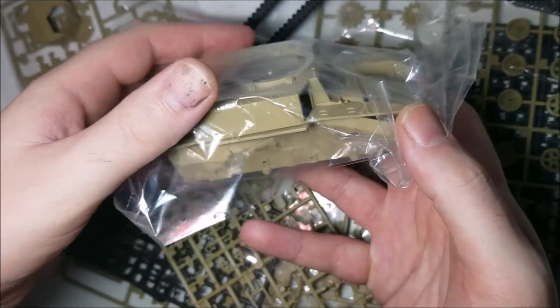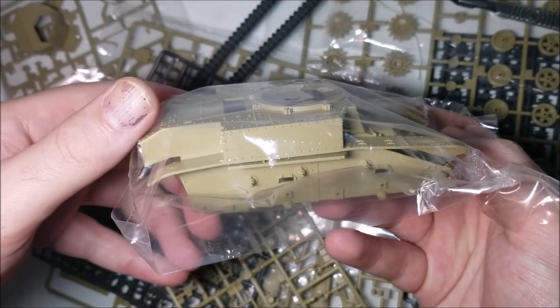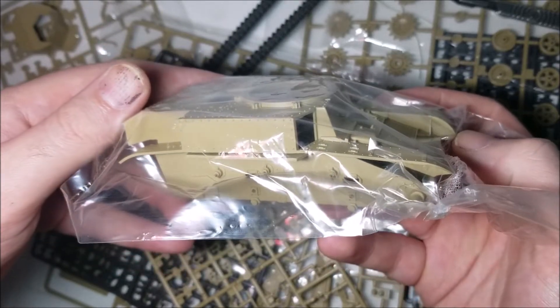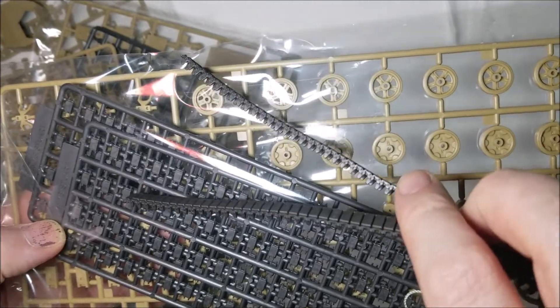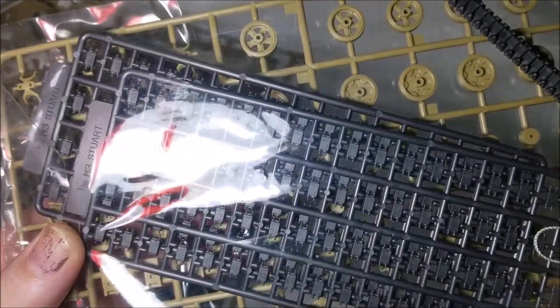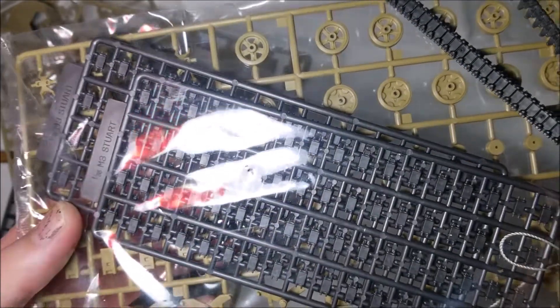On a smell-o-vision side note, I got this kit second hand and it absolutely stinks of damp so I hope the decals in this kit are okay. This model comes with both rubber and link-by-link versions of the tracks, so I'm going to see how I feel when I get to that stage as the linking links might prove fiddly.